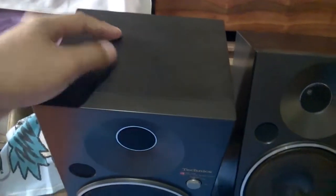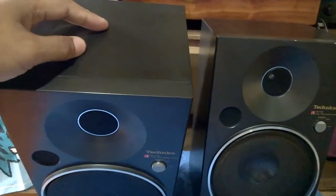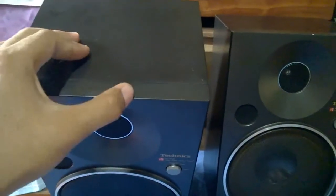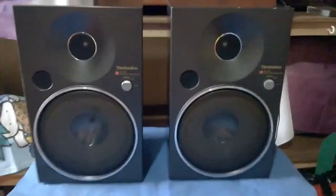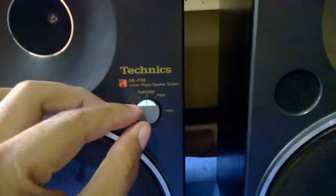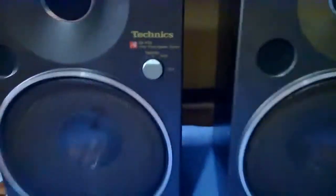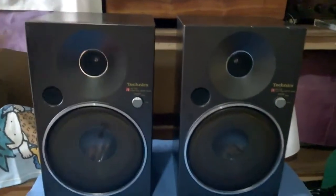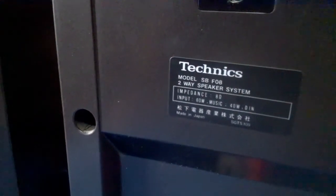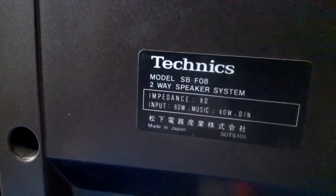The back here is made of a plastic — not an ordinary plastic, but I don't know the name. The front part is made of die cast metal. The speaker has a knob here for adjustment of the tweeter high and low — this is only for the tweeter. On the back part: brand is Technics SBF08, two-way speaker system, impedance 8 ohms, maximum power handling 60 watts, made in Japan.